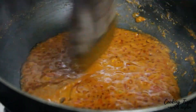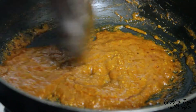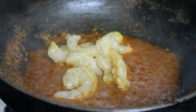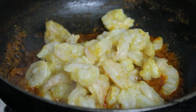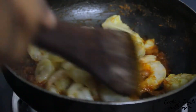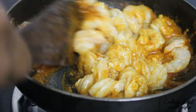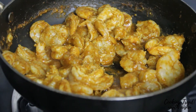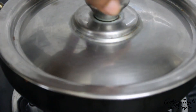Now we add the prawns at this time. Let's cook the prawn for 5 to 10 minutes.